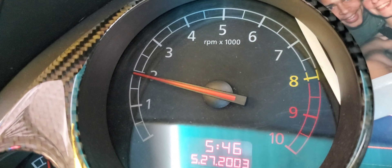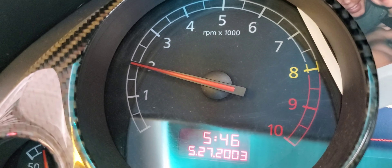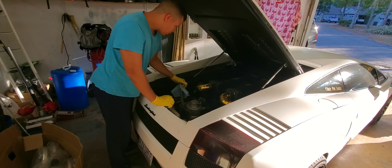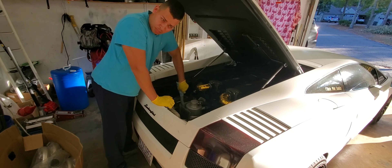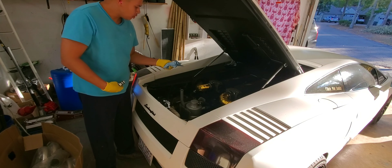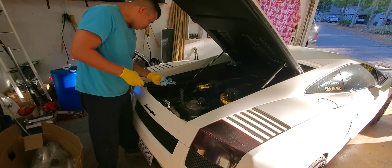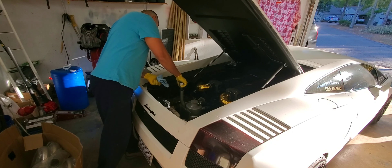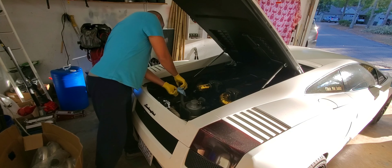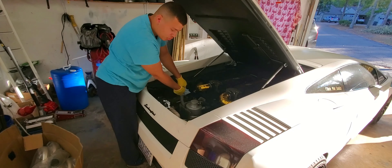Here we are, holding the RPMs at 2000 for 2 minutes. Now that the process of warming up the engine is complete, I can check my dipstick level, and then jack the car up and start draining.